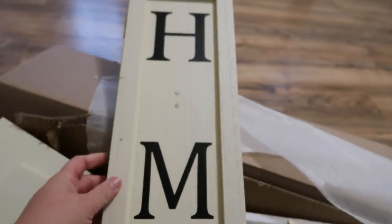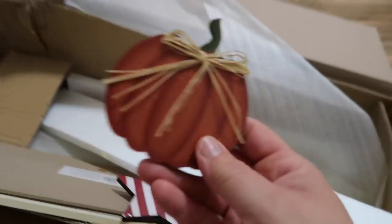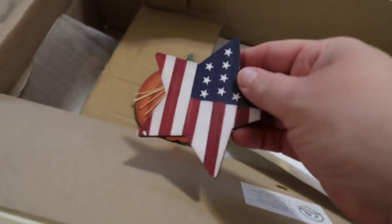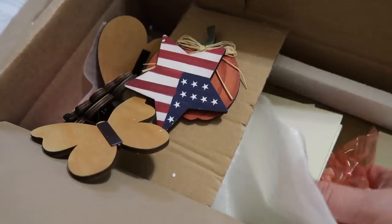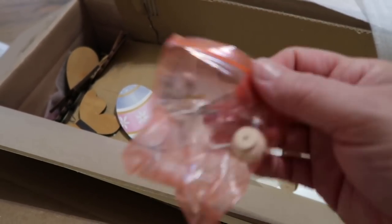One of my subscribers sent me a package in the mail recently and I haven't gotten to put it together yet, but I thought I would share it with you guys. Thank you, Kathleen! It is an interchangeable toilet paper cabinet. So I'm going to see if I can put it together. It came with these interchangeable magnetic things that you stick on here for different seasons — we've got a pumpkin for Halloween, a Fourth of July one, Thanksgiving, and then there's an egg for Easter. That is pretty cool. Let me try to assemble this.